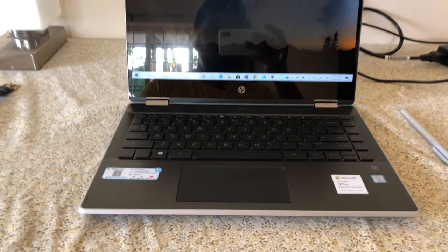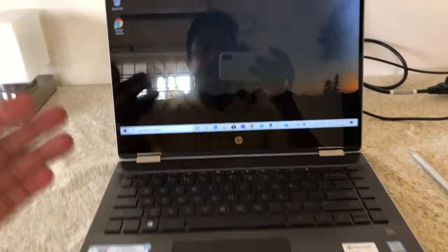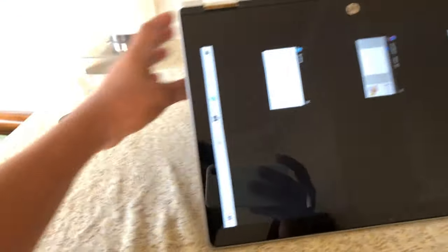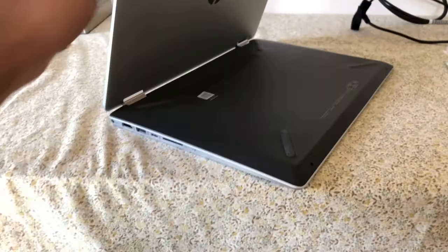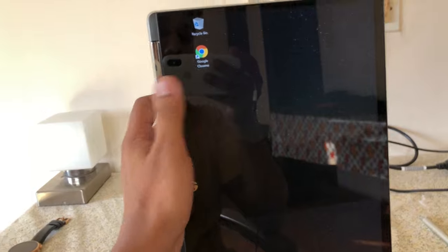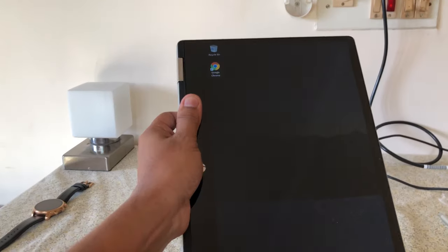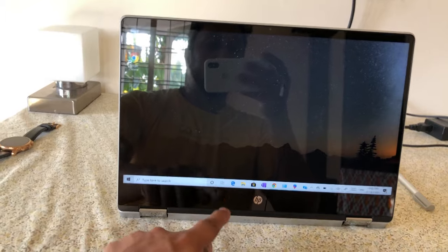Let's look at the modes. In laptop mode, this is how you'll generally use it. Switching to tent mode is easy — the hinges are strong enough to do it one-handed. In tablet mode, the thickness makes sense for grip when holding it. However, in regular laptop mode, the design has a flaw: the speaker ends up facing downward.